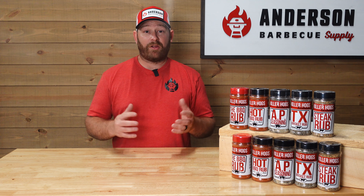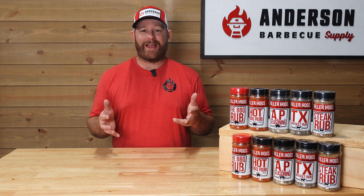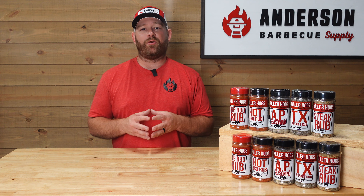Next down the line we have the AP seasoning. AP stands for all-purpose — it has salt, dehydrated garlic, and dehydrated parsley in it. It is truly an all-purpose seasoning that you can put on anything you want.